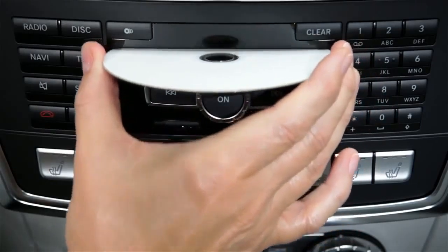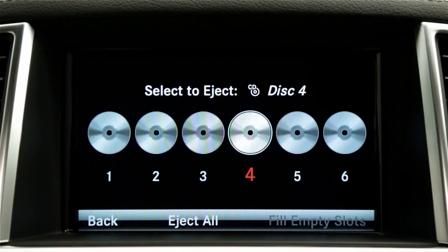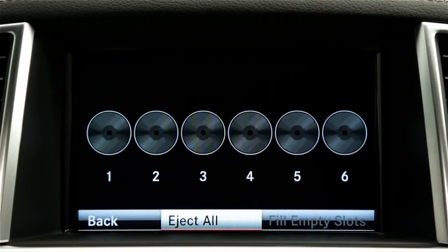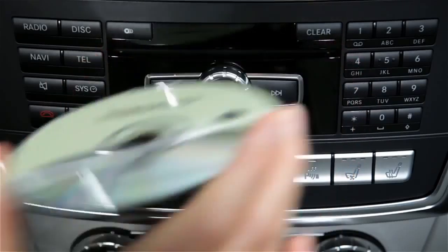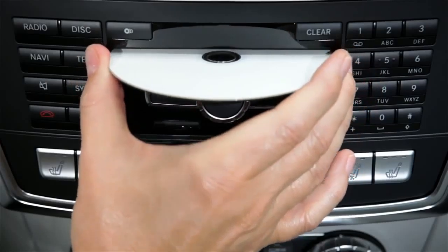Wait for the disc to come out and remove it. To eject all the discs, press the Load Eject button and select Eject All. As you remove each disc, the next one will be ejected. Playback will be interrupted as the discs eject, but will resume when you're done.